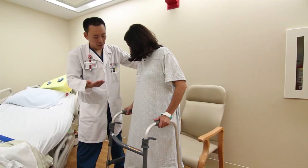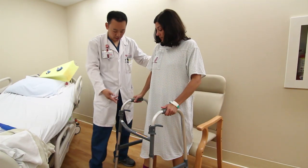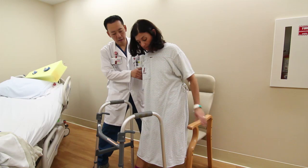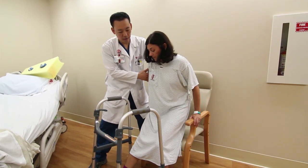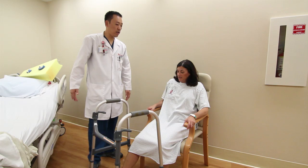To get in and out of a chair, choose a firm straight back chair with armrests. Back up to the chair until the edge of the chair hits your leg. Sit on the front edge of the chair by putting your operated leg forward and use the armrest to lower yourself into the chair. Scoop backward until you are firmly seated. Reverse this process to get out of the chair. Until you are completely recovered, you should avoid low, soft sofas and stools.